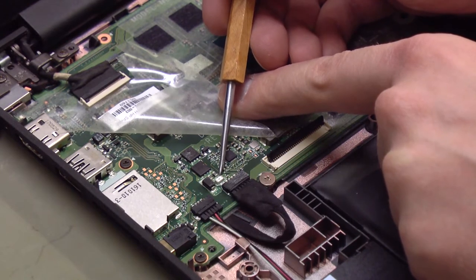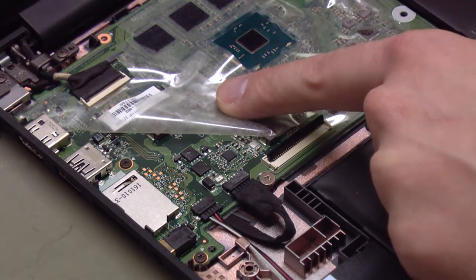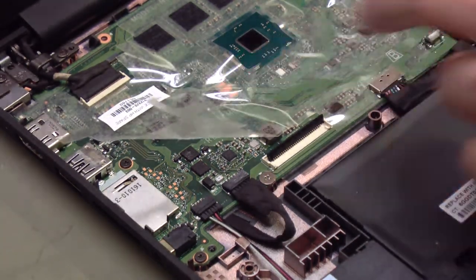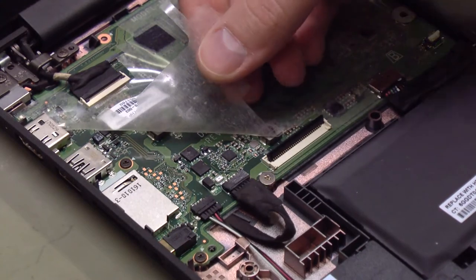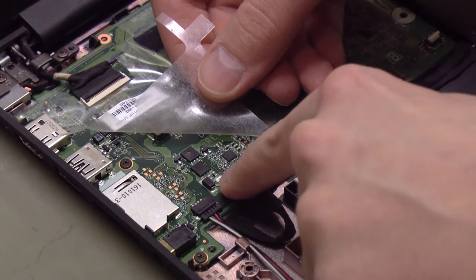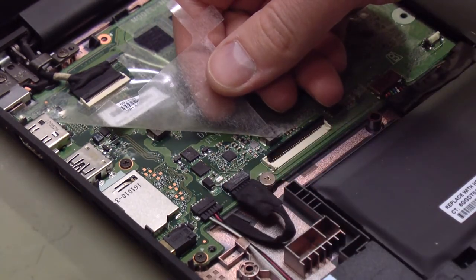This is actually a 5 amp fuse. I can't tell what the failure mechanism is — why that fuse blows so easily under a broken power jack condition — but nonetheless, it's blown. If you take an ohmmeter and connect across both sides of the fuse, you'll find that it has infinite resistance. It's blown.